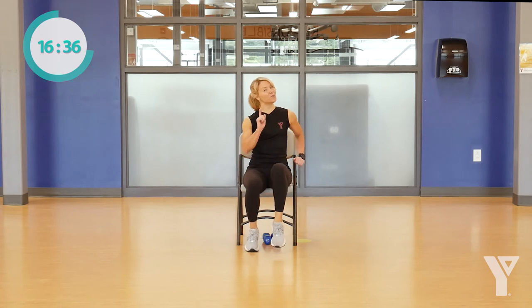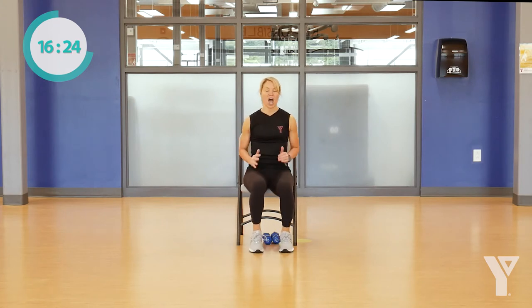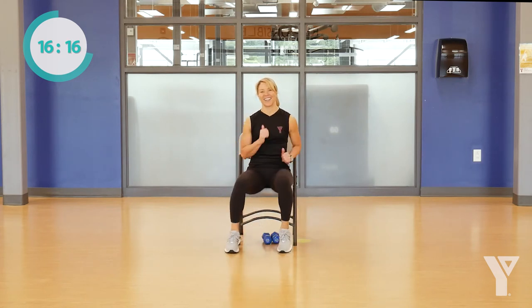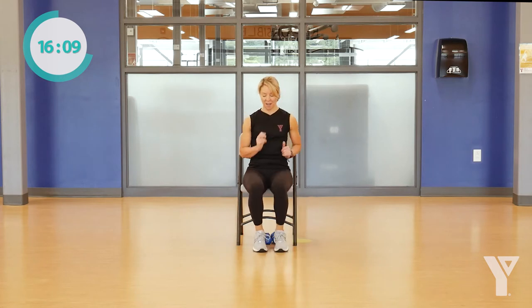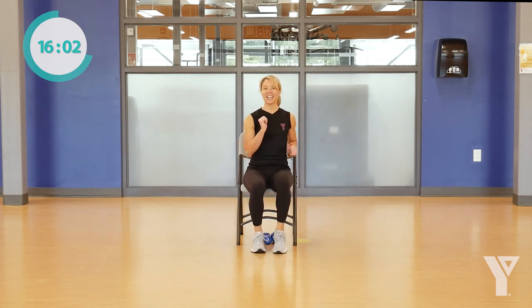Let's take it back to that march we started with — go march, and just pump those arms. Whatever pace works for you. Now we're going to go out and in right here. Four more out and in. And then can you go half time? Slow it down — go out, out, in, in, and do it again.